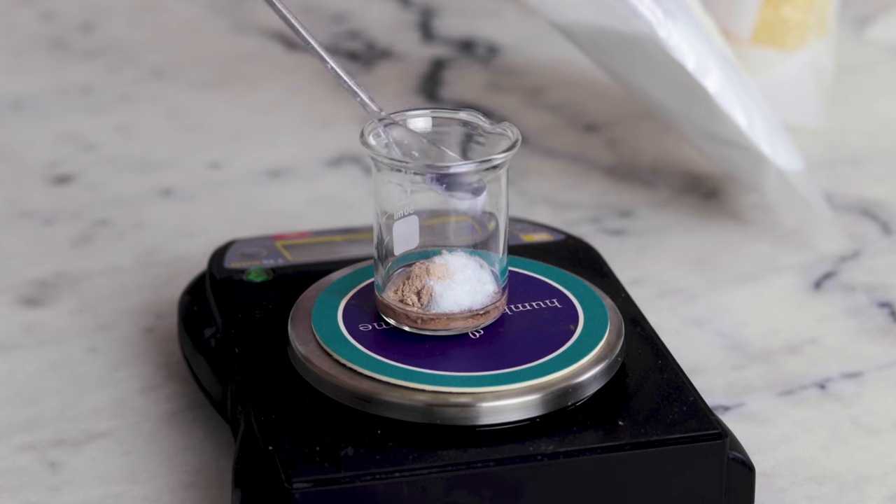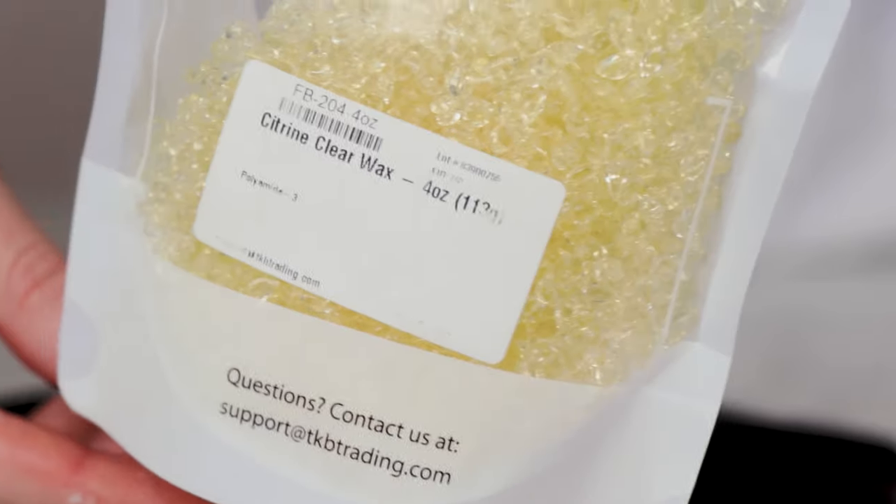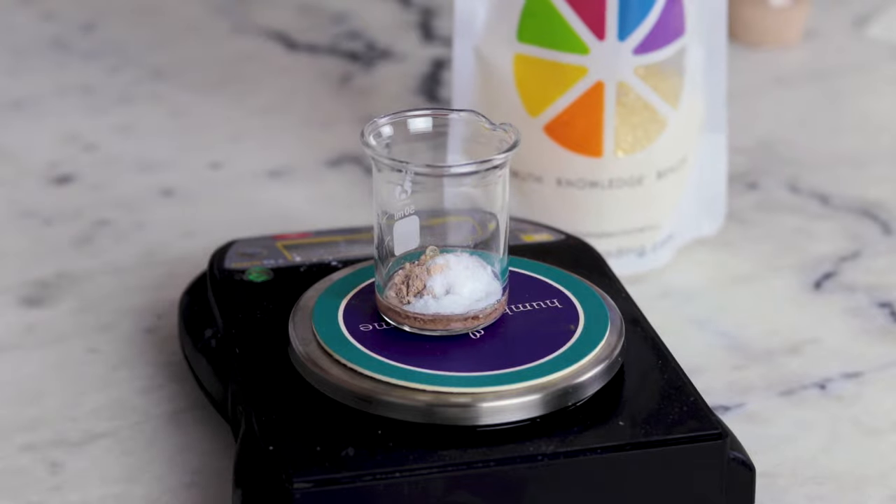Make sure you are wearing a well-fitting dust mask when you are working with silica dimethyl silylate, as it is very floaty and easy to inhale. And then our last ingredient is our hardener and our film former — the oh-so-wonderful polyamide-3. Polyamide-3 is a super cool thickening, gelling, film-forming ingredient.